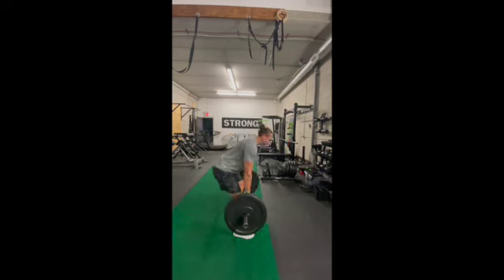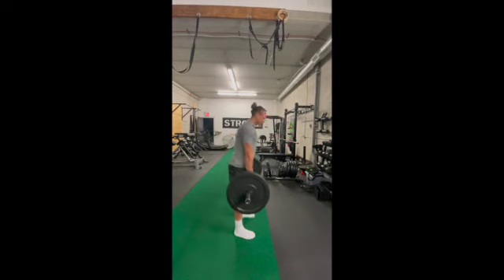You're going to breathe in as you push those glutes back, and you're going to breathe out as you squeeze those glutes, pushing the hips into the bar.